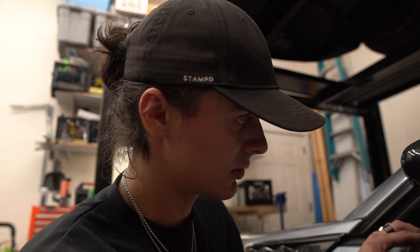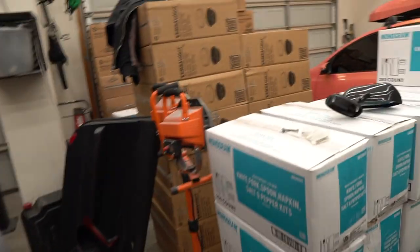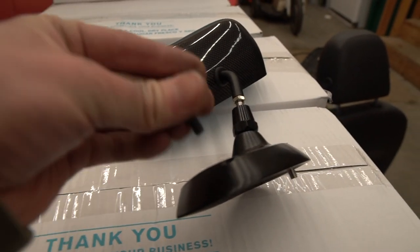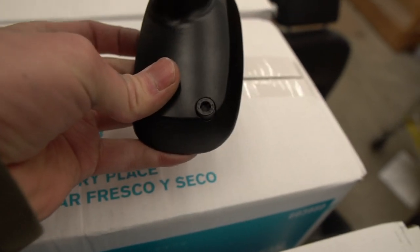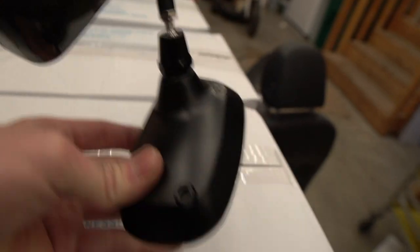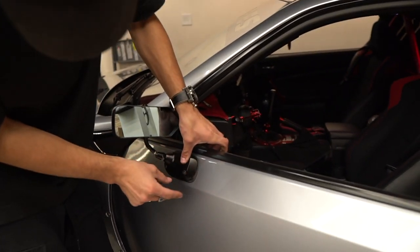We needed to go get some hardware. This is what we ended up using: M6 hex cap screws, about one inch long. They're skinny enough to fit in there. We were playing with hardware choices and decided against some options — you just need to make sure it clears. You can do the silver look to match if you want. These just drop right in there and Pax is already bolting it up.